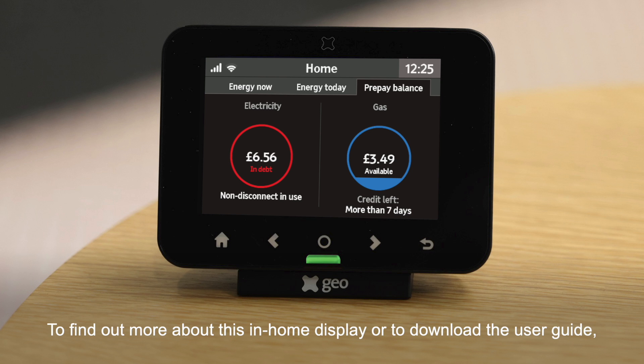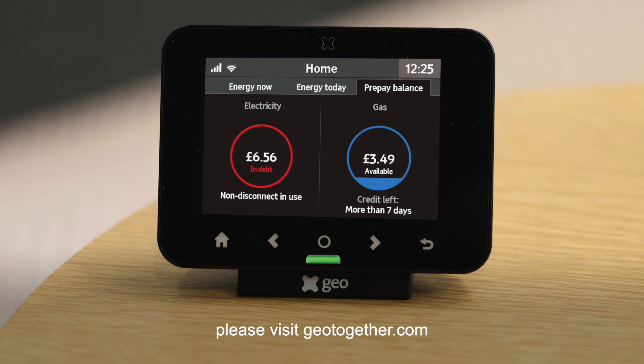To find out more about this in-home display or to download the user guide, please visit geotogether.com.